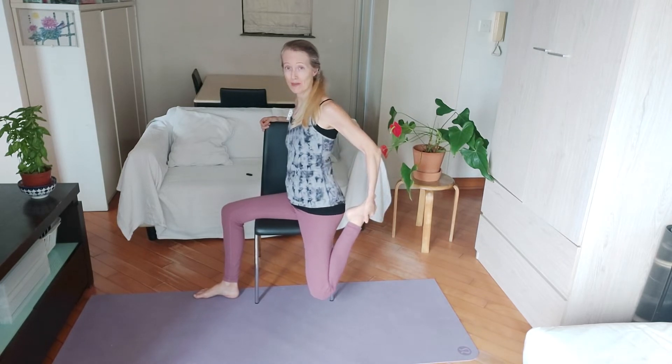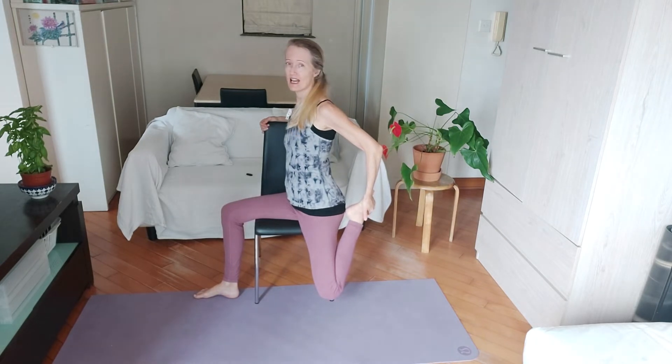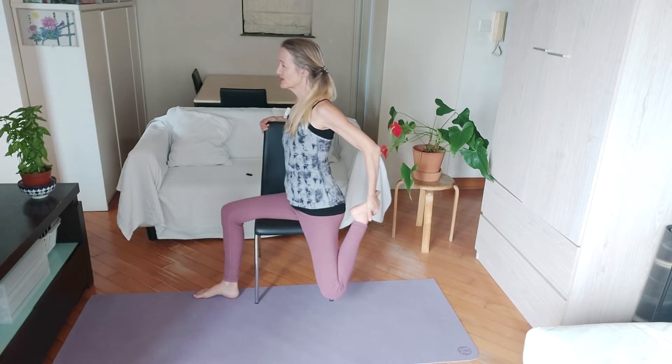We're going to go into a deeper quad stretch now. Grab hold of your toes if you're able to do that — pull your heel towards your bottom. Now bring your knee slightly down; it shouldn't be forward, bring it down. Then see if you can take your leg slightly back. Hold for three deep breaths.